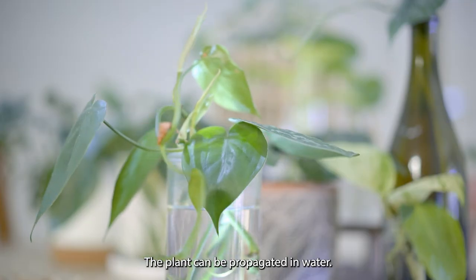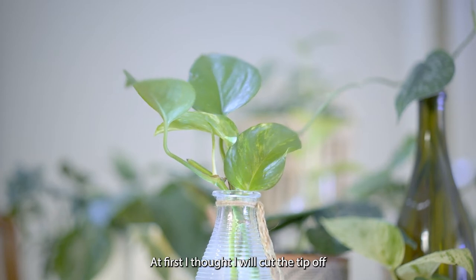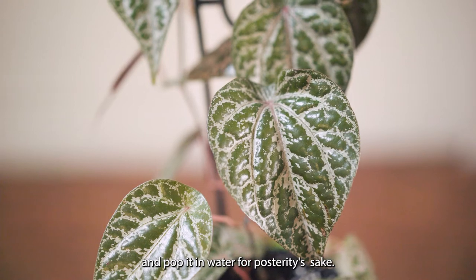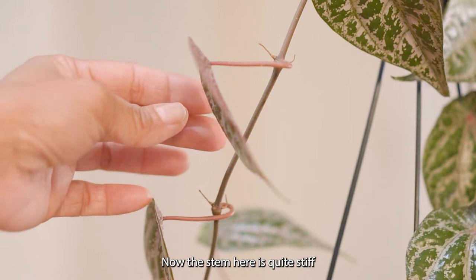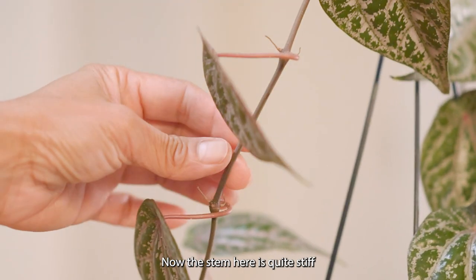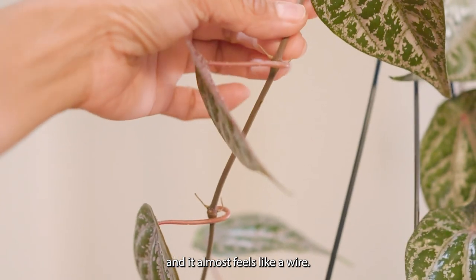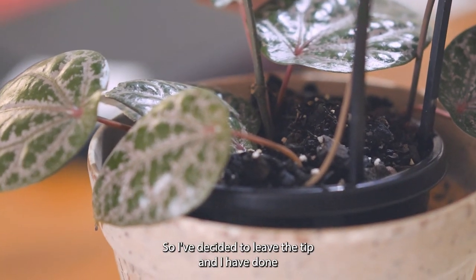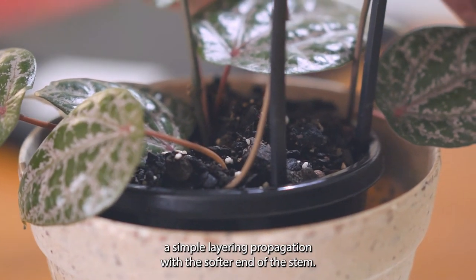The plant can be propagated in water. At first I thought I would cut the tip off and pop it in water, but I've learned that the Piper is difficult to root. The stem here is quite stiff and it almost feels like a wire, so I've decided to leave the tip and I've done a simple layering propagation with the softer end of the stem.